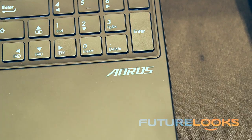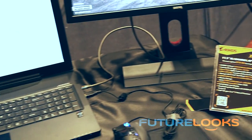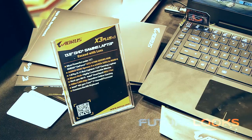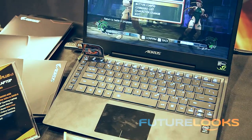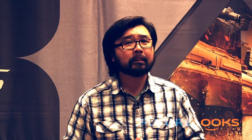Gigabyte makes a lot of high performance components for the DIY crowd, but did you know that internally they also have a company called Aorus that makes high-end gaming notebooks? We met them at Computex 2014 and discovered some amazing gaming notebooks — from a high-end 17.3-inch notebook with SLI on board, to a 13-inch notebook called the X3 with an amazing 4K screen. But something was missing: a 15.6-inch notebook, which they're unveiling at CES 2015.